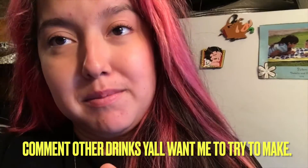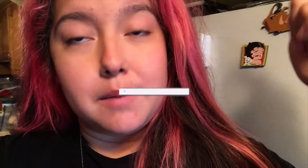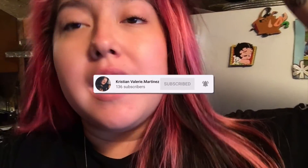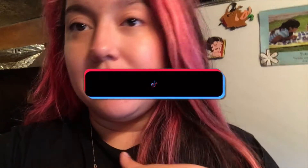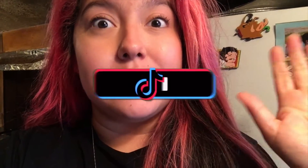Subscribe to the channel — click that big red subscribe button down below, and click the post notification bell to be notified every time I upload a new video. Follow me on Instagram and TikTok for more behind-the-scenes and short videos of how to do these. Let's get going!